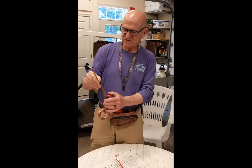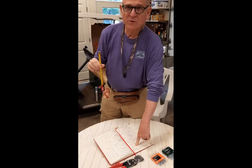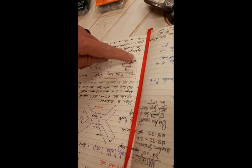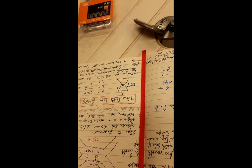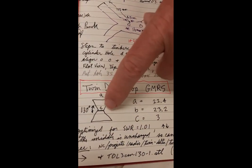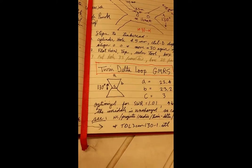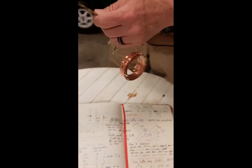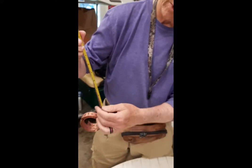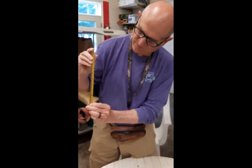Now we're going to make our first measurement and cut on the hanger strap. We're going to take the B length — there are four of them. The B side needs to be 23.2 centimeters long. We can put the end of the tape on there and pull it out. Let's go to 24 centimeters just to give it a little extra wiggle room for tuning purposes.